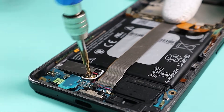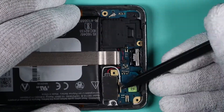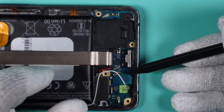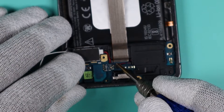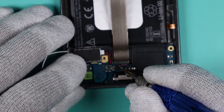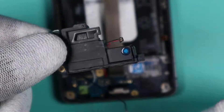There is one screw holding down the charging port. Unplug the antennas and then the speaker. Let's go ahead and remove the speaker as well as the vibrating motor and charging port.